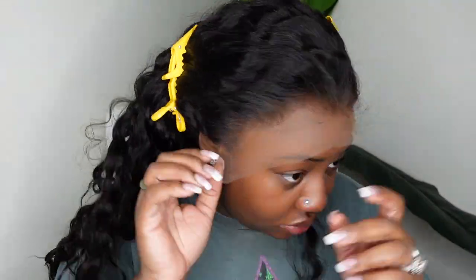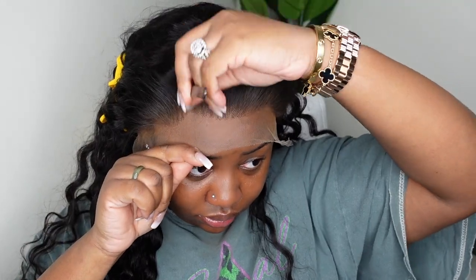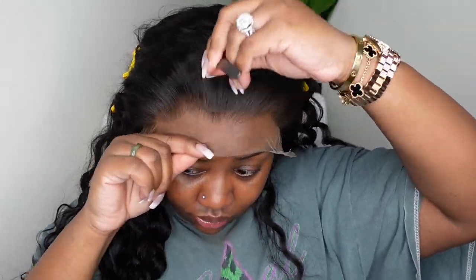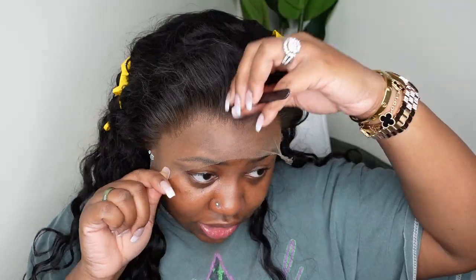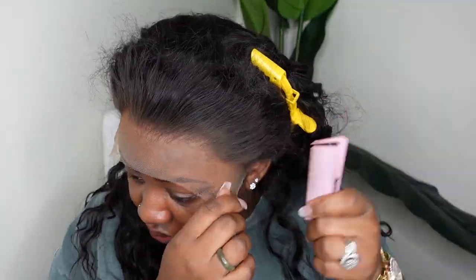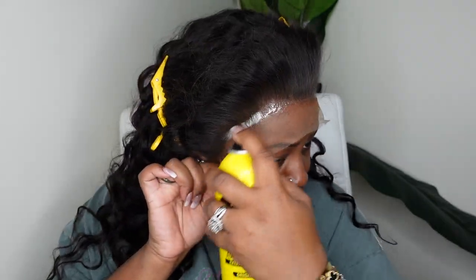I'm going to pull the hair back and we're going to begin the process of cutting off the excess lace. Step one for me is to cut off all the excess lace around the ears. I did decide at the last minute to open up the hairline a little bit more. The reason I did this is because I decided I was not going to do any baby hair, and when I'm showing off the full hairline, I like for it to look thin and sparse and kind of mimic what my hairline will look like — not perfect.